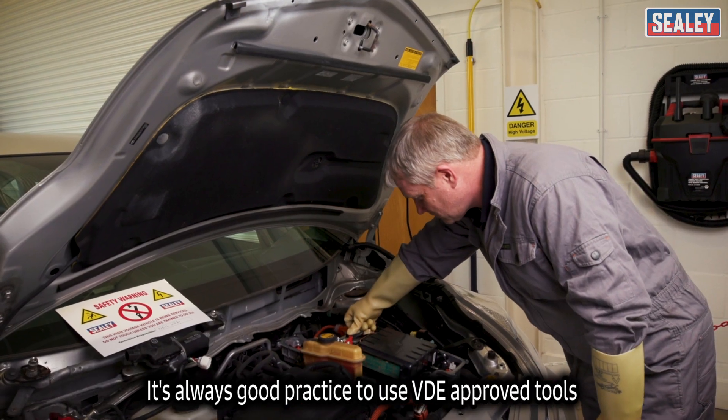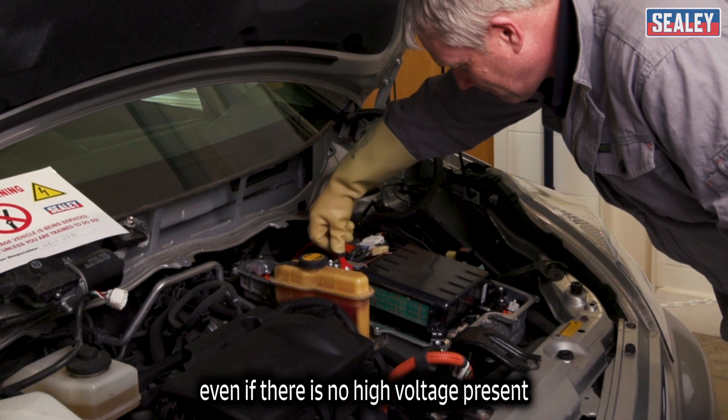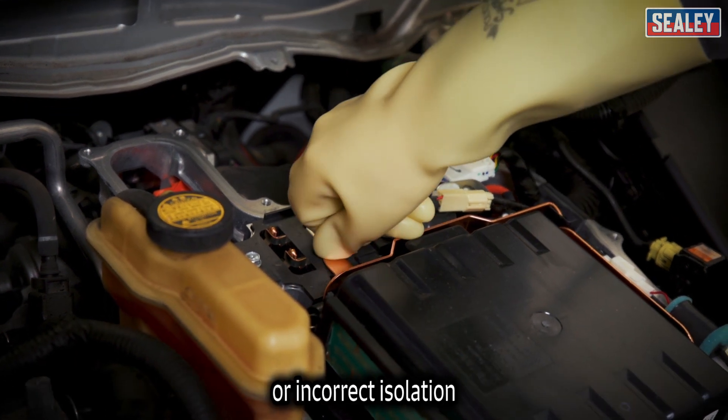It's good practice to always use VDE approved tools when working on any part of a high voltage system, even if there's no high voltage present. This ensures the safety of the technician in the event of a fault in the isolation system or incorrect isolation.